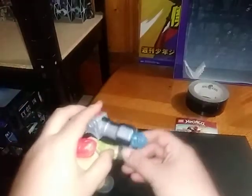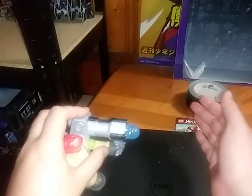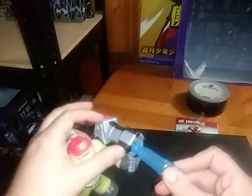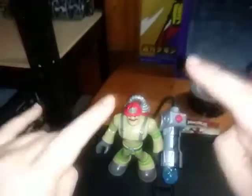And before we end this video, we're going to check out one last thing — the water shooting gimmick. He's got himself a water launcher, and I think that's pretty cool. That's all there is to say for this figure. And this is Eddie Hill, moving on, rock on and rock out.